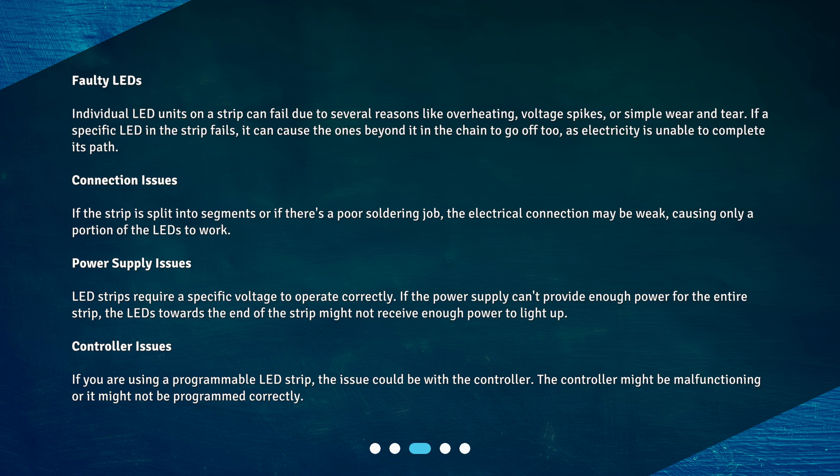Power supply issues: LED strips require a specific voltage to operate correctly. If the power supply can't provide enough power for the entire strip, the LEDs towards the end of the strip might not receive enough power to light up.